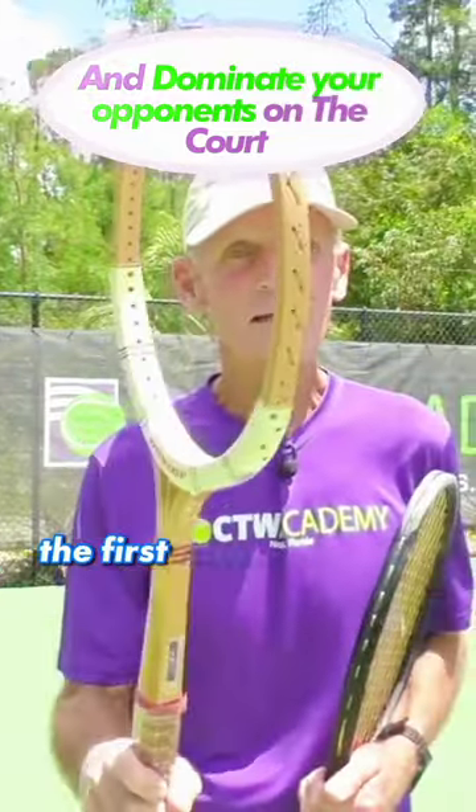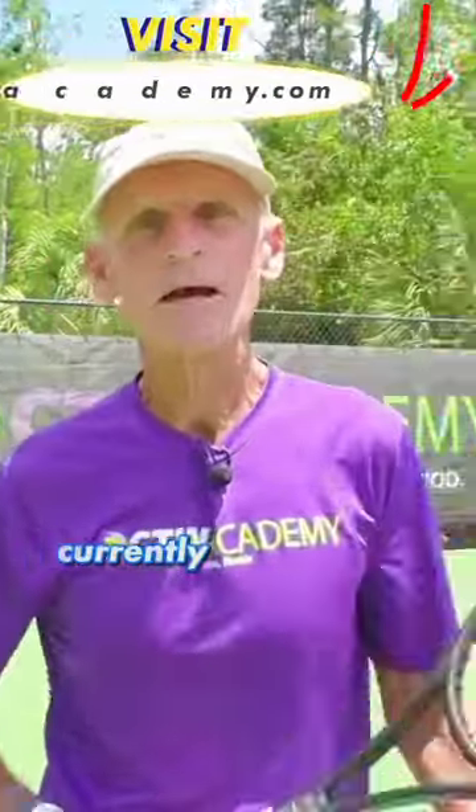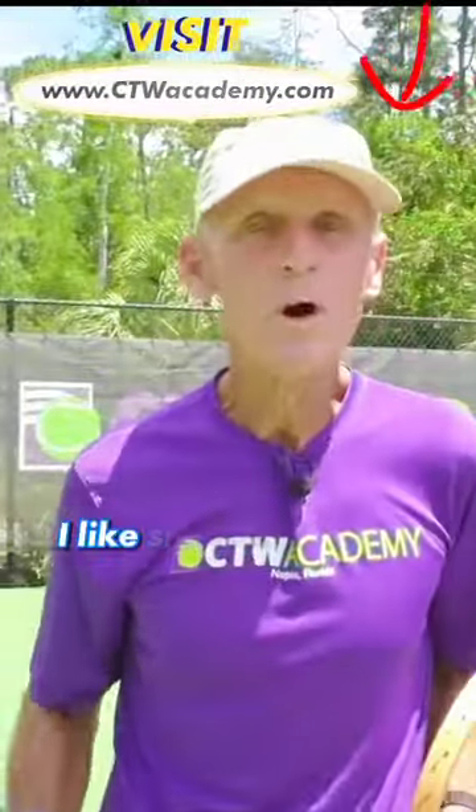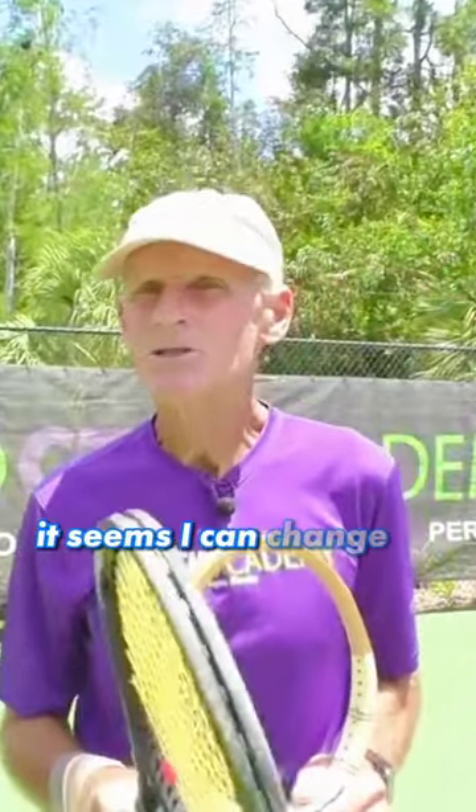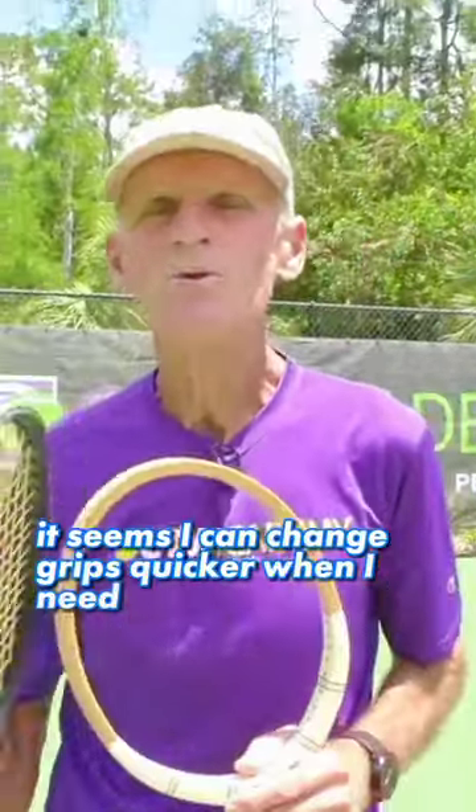When I started tennis, the first racket I ever had was right here. Currently, I'm using a quarter. I like a smaller grip because it enables me to snap a little easier on the serve and overheads. It seems I can change grips quicker when I need to.